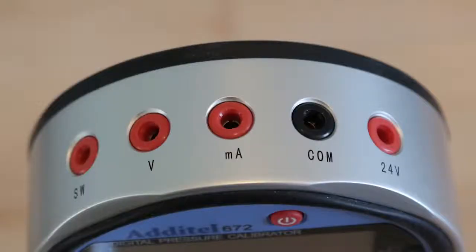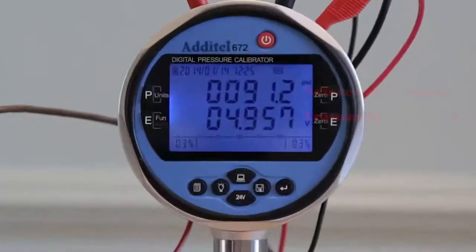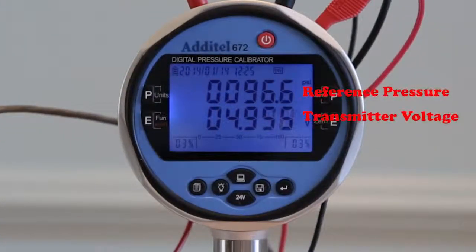For transmitter testing, the 672 can provide 24 volt loop power and can measure the milliamp or voltage output. An internal 250 ohm resistor is included for connecting to transmitters with HART protocol so that the calibrated parameter can be measured.